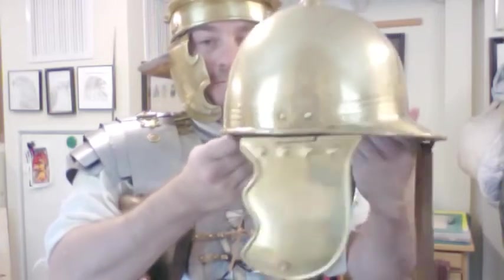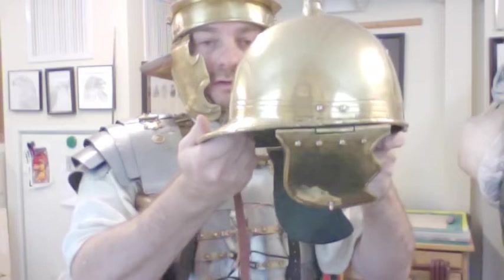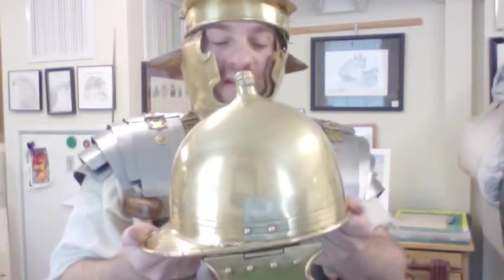If we go back to the time of Julius Caesar and even earlier in the Punic Wars, we had a helmet of this shape that we call today a Monte Fortino style. So the troops under the Roman generals fighting Hannibal were wearing helmets that looked like this.